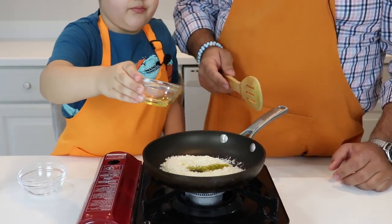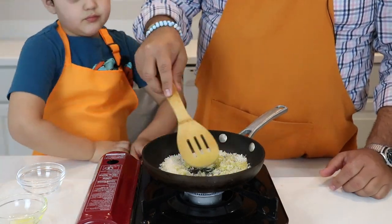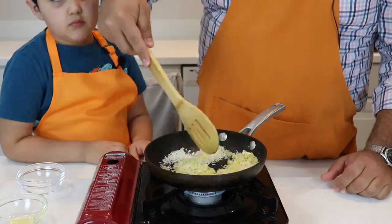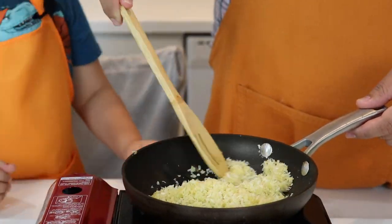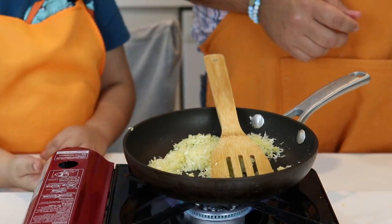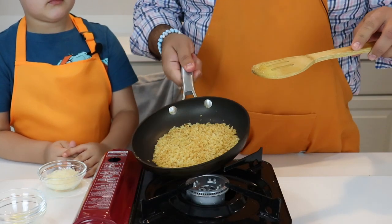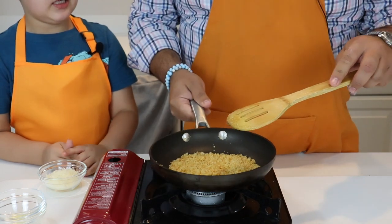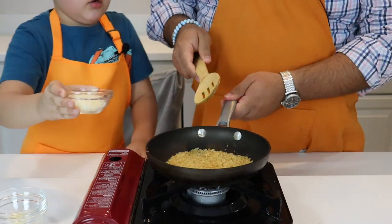We're going to cook the breadcrumbs until we get them nice and brown. Now that it's nice and brown — see that? We have the stove off; now let's add the parmesan and mix it up.